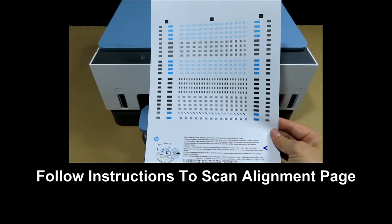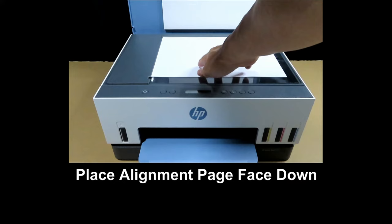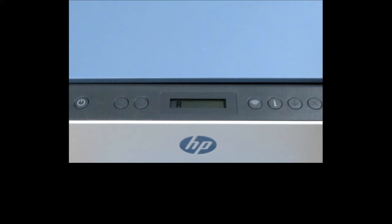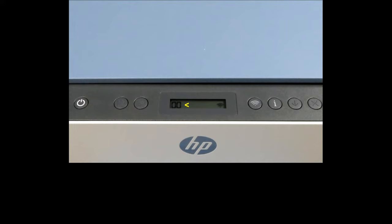This is the alignment page — we need to scan it. Open the lid of the flatbed scanner and place the alignment page face down, aligning it to the top left-hand corner. Then close the scanner lid. On the control panel, press the scan button to scan the alignment page. The scanning is done once you see a 0-0 on the control panel.